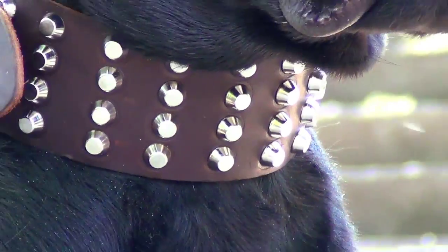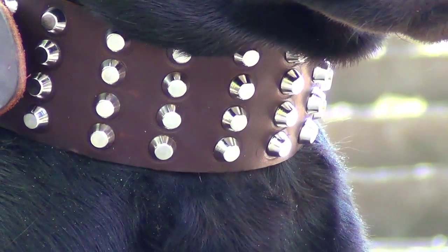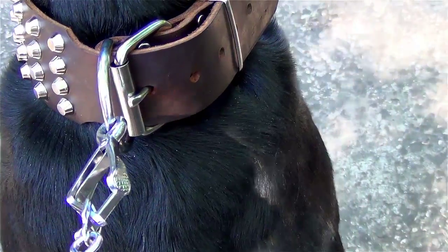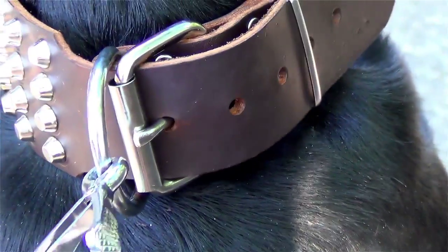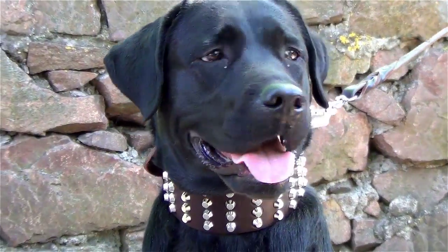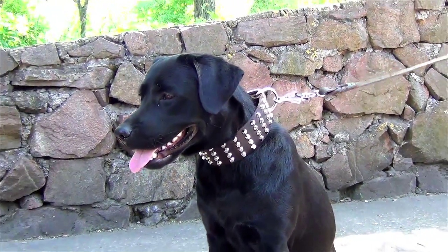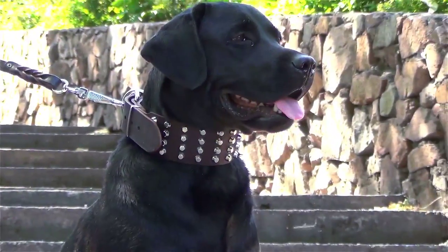The studs and the fittings are riveted for additional strength. This collar will not rub or irritate your canine's massive neck, as only safe, pet-health-friendly materials are used to create this dog gear. The fittings, made of nickel-plated steel, are durable to serve you for a long time.